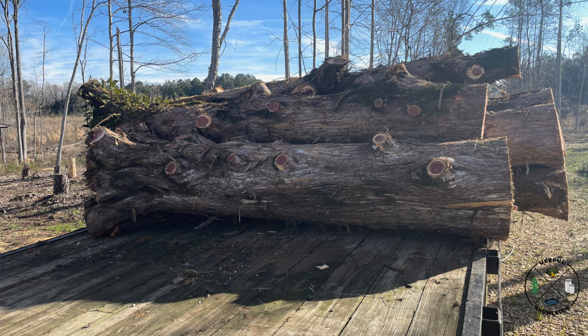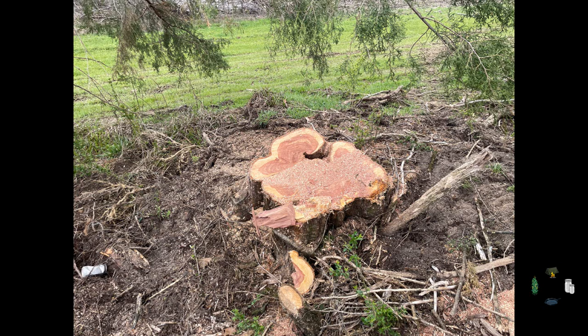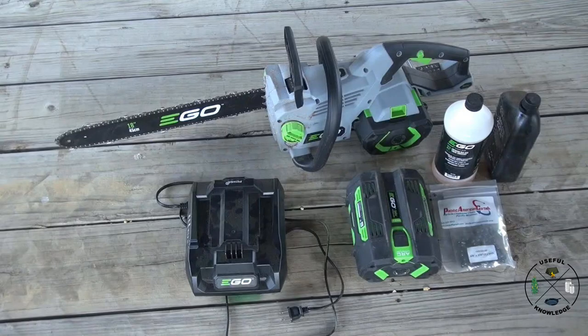Because the 18-inch bar wouldn't go all the way through, I had to cut from each side. We cut up four nine-foot sections, and I also used this saw to limb about a third of it — a friend with a small 12-inch bar chainsaw limbed the other two-thirds. What's really cool is I didn't even use an entire battery to cut the tree up. I was then able to take the saw up and down the roads to clear all the little stuff that had blown over, and I still didn't use the whole battery.